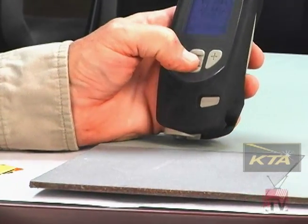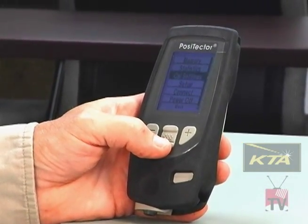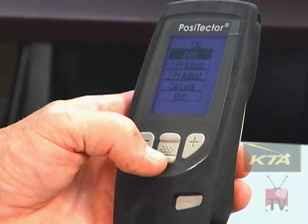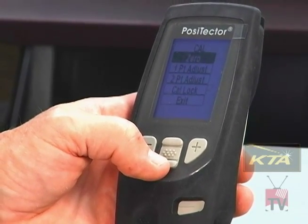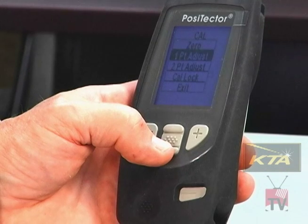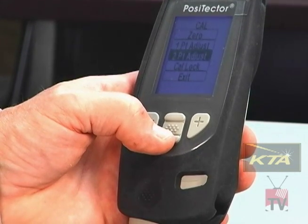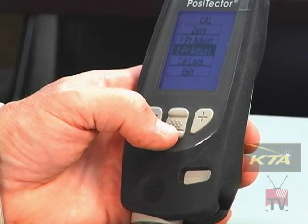Push the middle button to pull up the menu and toggle down to calibration settings. Push the middle button. There are three ways to make this adjustment: Zero means zeroing the gauge on bare metal, used for smooth steel like automotive applications. A one-point adjustment uses one shim thickness less than the expected thickness range. A two-point adjustment uses a shim below and a shim above the expected range to bracket it. I'm going to show you the two-point adjustment.